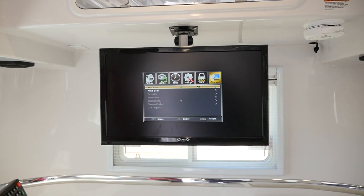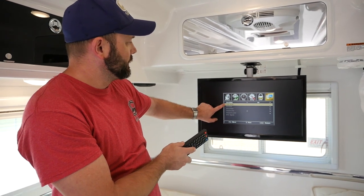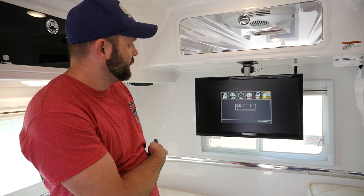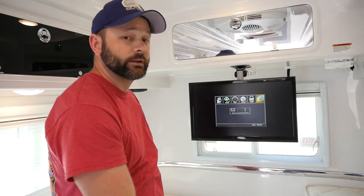Now if you're at a campground and you're connected to the cable outside the camper, then of course you'd want to do cable. We'll go down here to the auto scan feature and go ahead and tell it to start the scan. Now we just have to wait and see what the antenna is going to pick up where we're currently located.